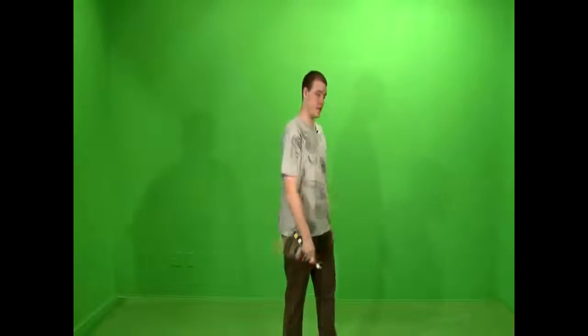All right, home of Poi, QWERTY coater here again with another aerial tutorial for nunchucks. This one's prerequisites would be the back-to-back aerial or the front-to-back aerial.